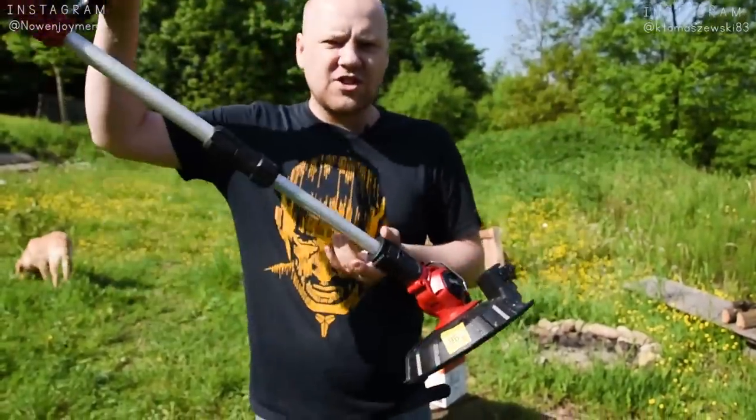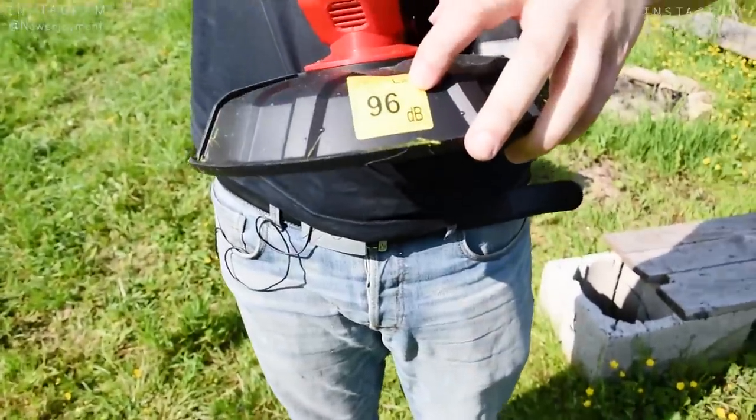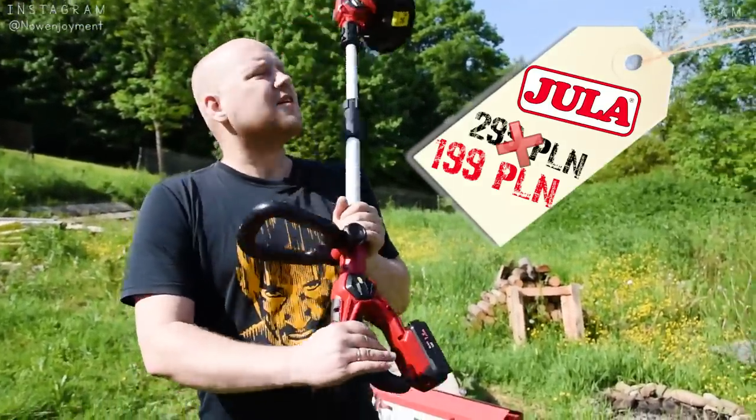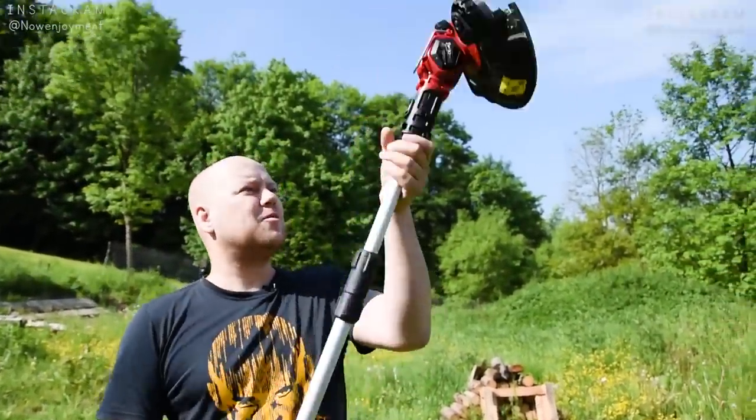Podkaszarka jest cicha — ma 96 decybeli tutaj. Podkaszarka kosztuje na promocji 199 zł. Zobaczymy jak się sprawdzi. To co? Możemy zaczynać. Ja się zabieram za robotę.